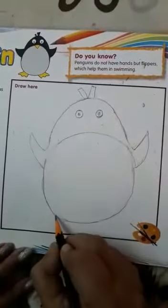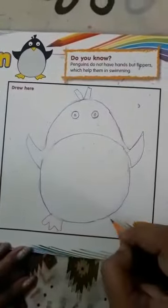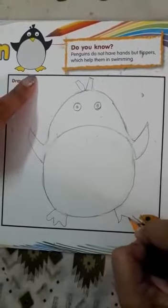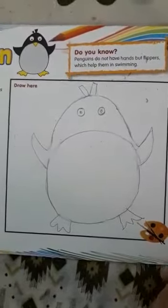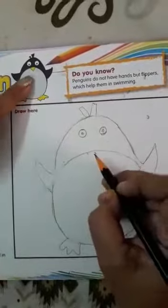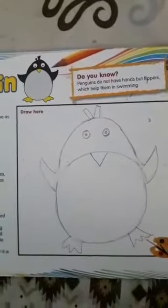And now children, you will make the legs. Another leg is from this side. Now we are going to color it. We have to also make this beak. Can you see children?